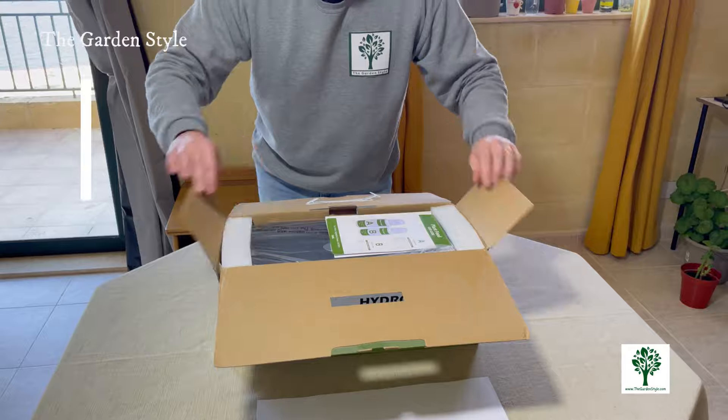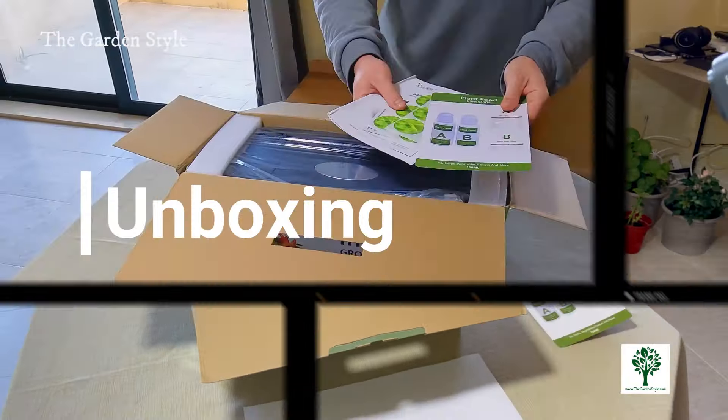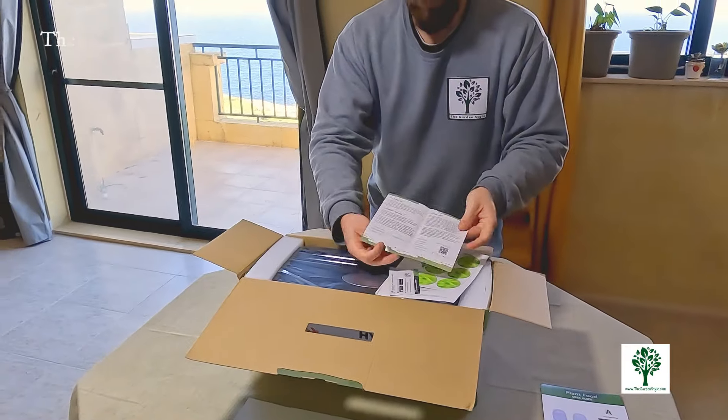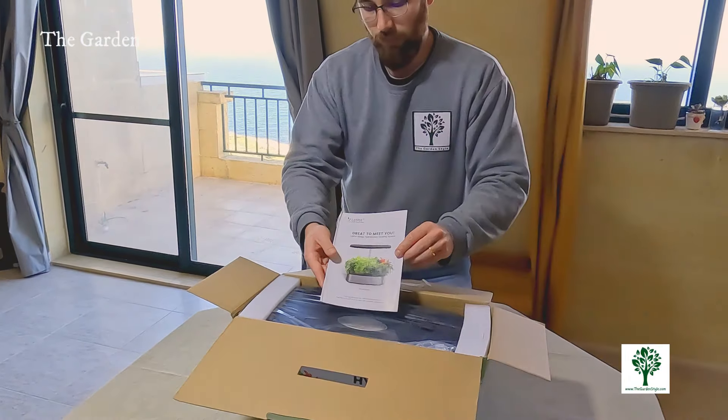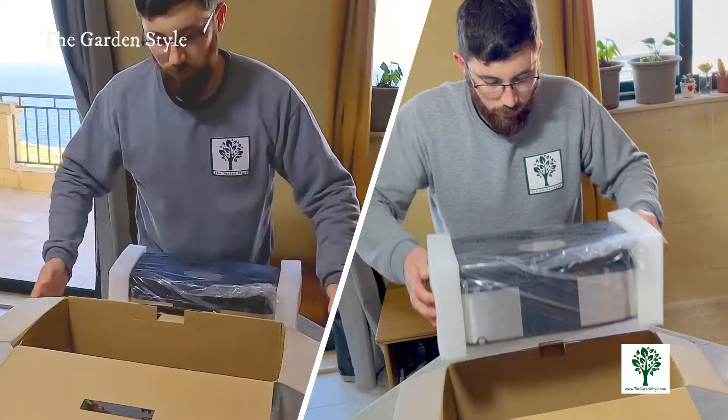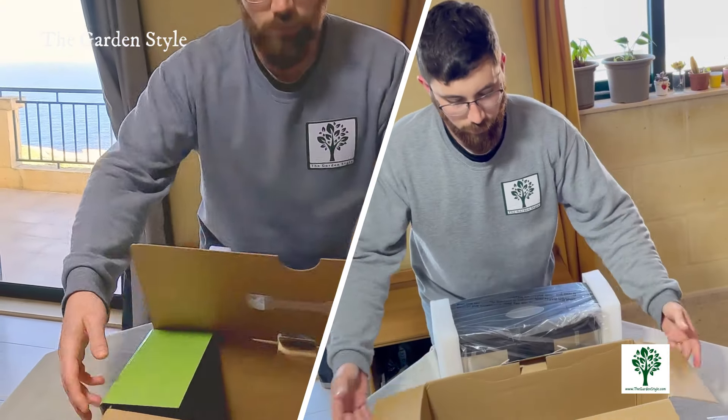A few tips before we get started: safety first. Make sure to read the manual thoroughly for a smooth setup process. Check for any damage like cracks or missing parts before proceeding, and remember to keep all parts away from children to prevent accidents.